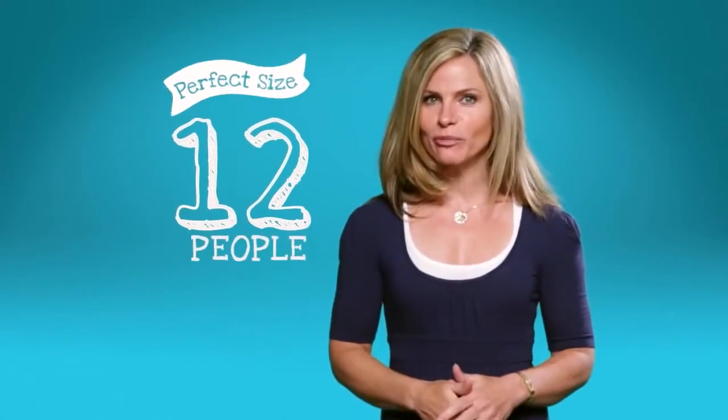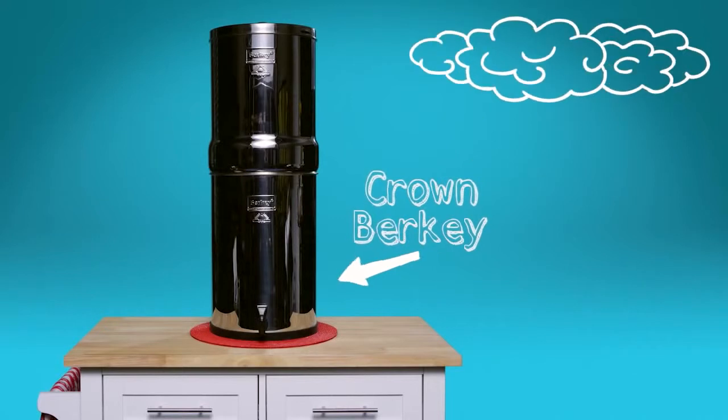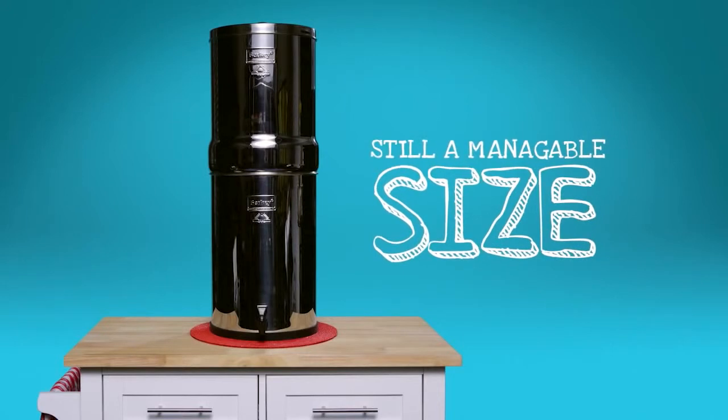The biggest of the Berkeys is the Crown Berkey. This filter can serve the needs of more than 12 people. It's commonly used in disaster relief and humanitarian efforts, given its capacity, so you know it can handle a heavy workload. Even with the added capacity, the Crown Berkey is still a manageable size.